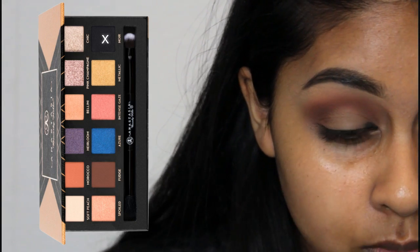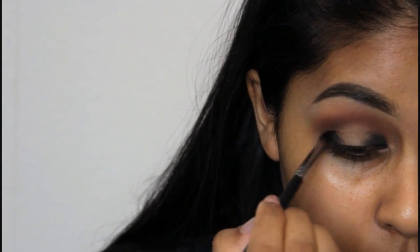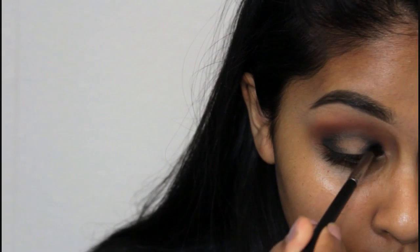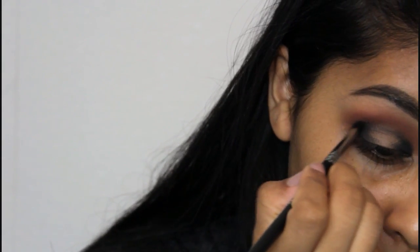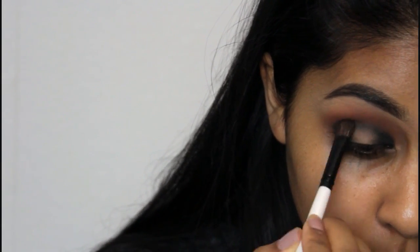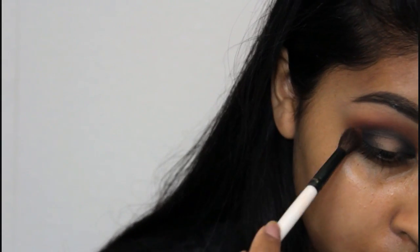With a very small tapered brush by Morphe, I'm going to take Noir from the same Shadow Couture palette and concentrate it on the inner corner and outer corner, joining them up through the crease. This is the darkest black I've ever used as an eyeshadow — it's so pigmented. The palette is only £23 and available on Beauty Bay. Then with a fluffy flat shader brush I'm blending everything out, creating a gradient between the crease colour and the black.